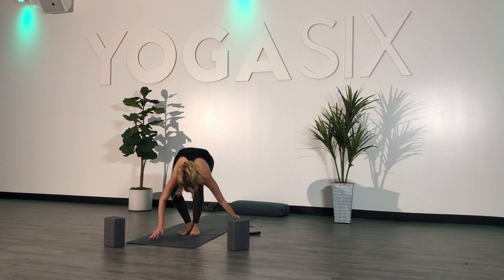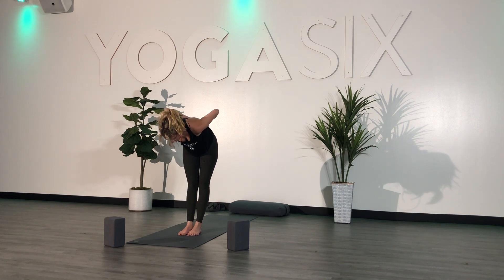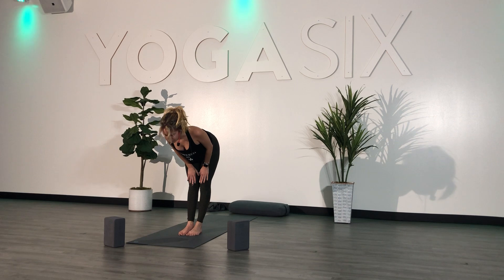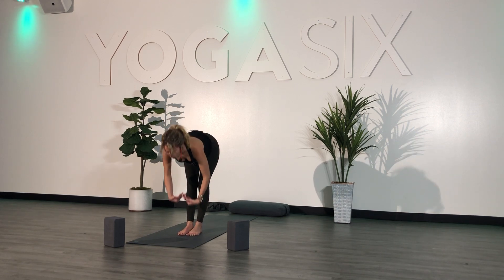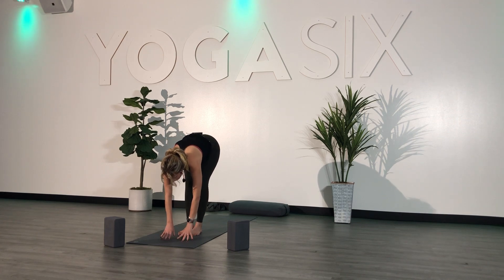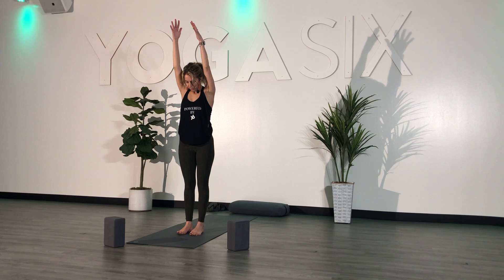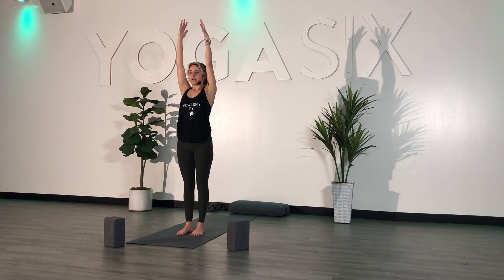Exhale, step or hop to the top. Inhale, halfway lift — draw your hands to your shins or your thighs, draw your shoulder blades together, look about six inches in front of your feet. Exhale, fold forward — hinge your hips and both hands down to the ground. Inhale, reach your arms overhead, mountain pose. Breathe here. Look down and make sure you ground all four corners of your feet into the mat. Lift up on your knees to straighten your legs. Engage your core. Relax your shoulder blades down your back.